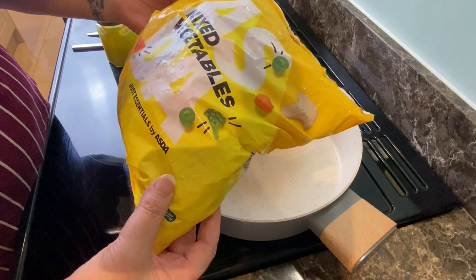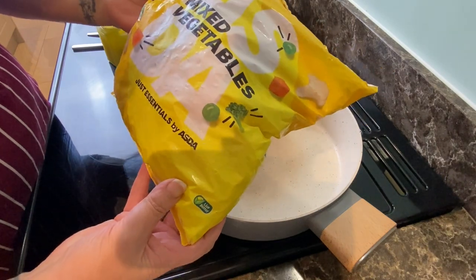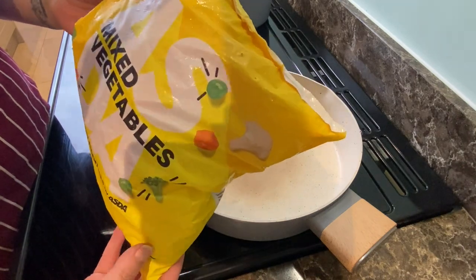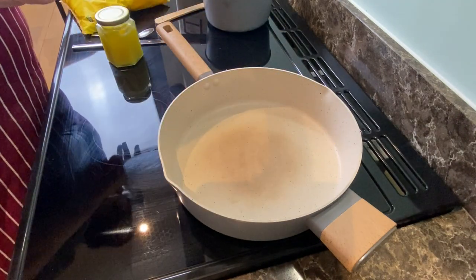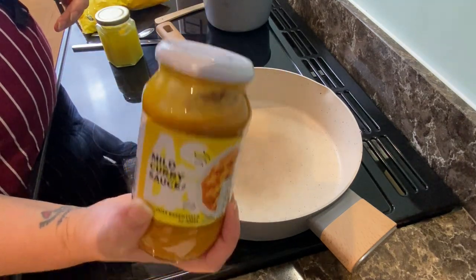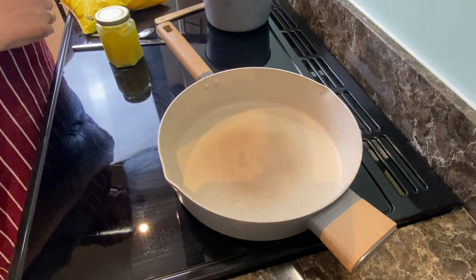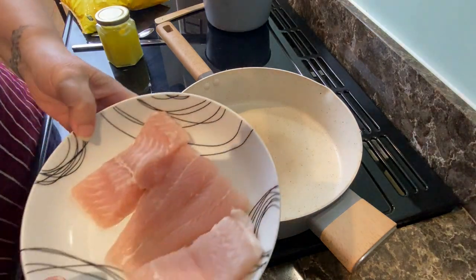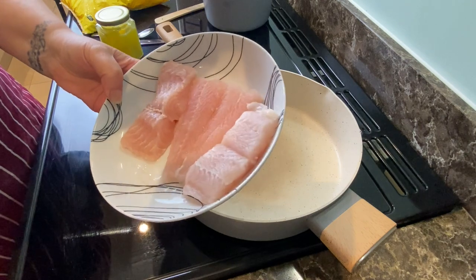I'm going to be using the ASDA just essentials mixed vegetables to give those a try, along with the mild curry sauce and the just essentials white frozen fish.